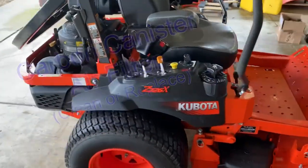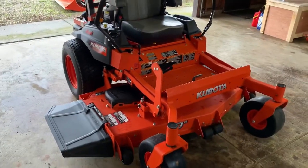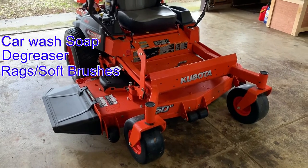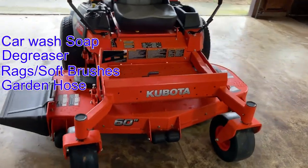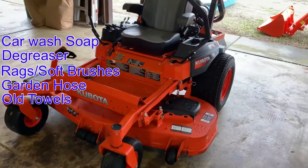One thing to mention is that before I do any work on my equipment I always make sure to clean it up first. For this machine I just use some standard car wash soap, some degreaser, rags, and soft brushes. I use a garden hose, I don't use a pressure washer, and I towel dry it with some old bath towels. It's much more pleasant to work on a clean machine.